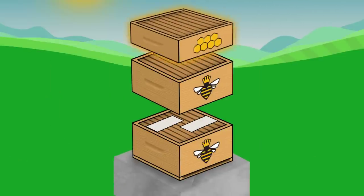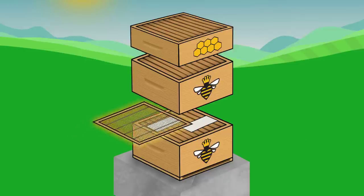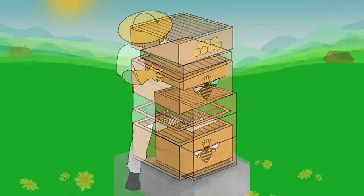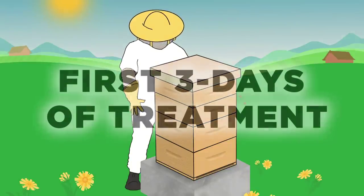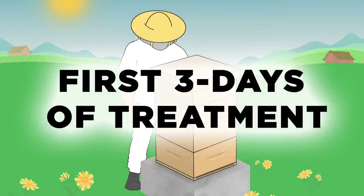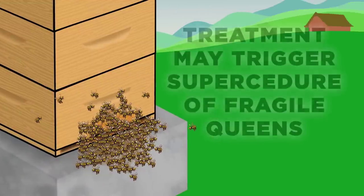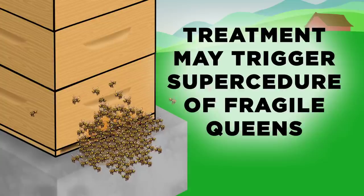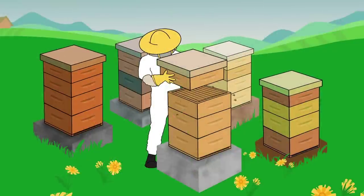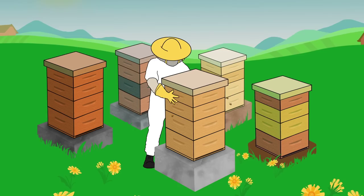Put on honey supers if required to provide adequate space for strong colonies to expand or if a honey flow is anticipated. It's acceptable to have queen excluders in place. Colonies are expected to expand the cluster as part of controlling vapor concentration during the first three days of treatment. Bearding behavior may be observed. Verify if your colony is queen right one month after treatment. Mother and daughter queens present post-treatment is not uncommon. Treat all of your bee colonies in the apiary at the same time. Allow a minimum of one month between applications.